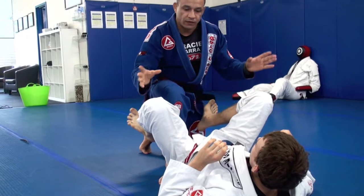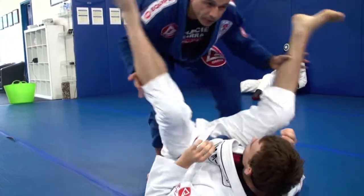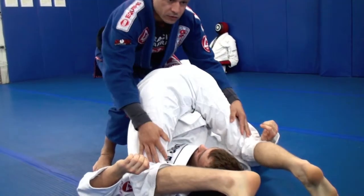A lot of times your opponent has a really flexible guard. You got people like Tom here, for example — look, he's really flexible.